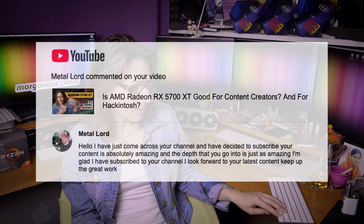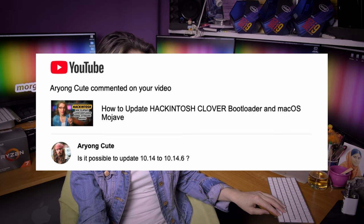Ariong Qt asks: is it possible to update from 10.14 to 10.14.6? Yes it is — use exactly this video tutorial, follow it in detail, and you should have no problems updating from 10.14 to 10.14.6.